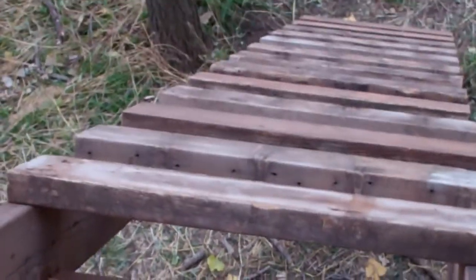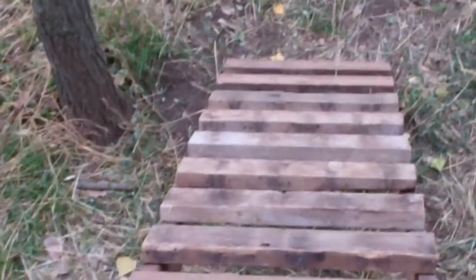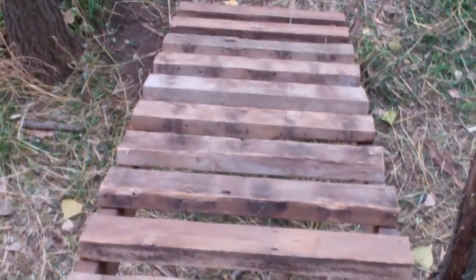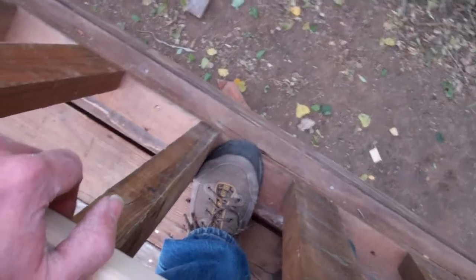The slide isn't complete yet, but there'll be some blocking in here so you step up, and we'll put a side rail or something. David's been talking about using countertop material — like Formica — running a half-inch sheet of plywood with Formica on it to make it slippery. We've got the handrails all up so the kids can't fall off, and all that good stuff.